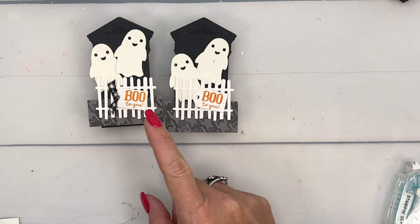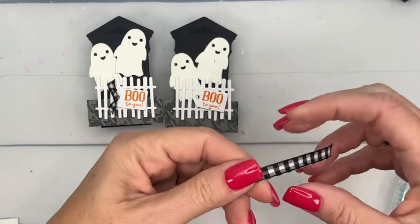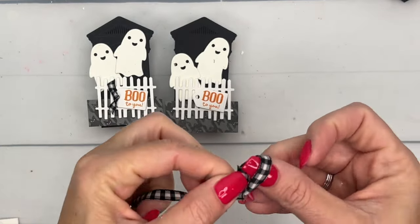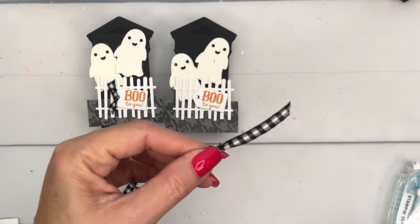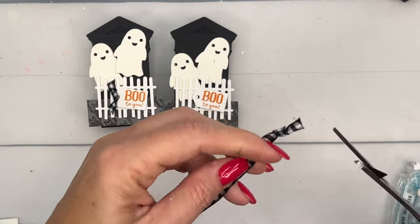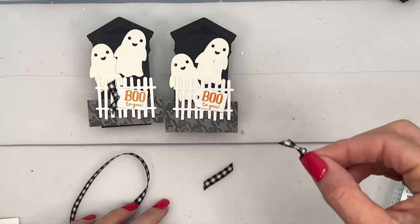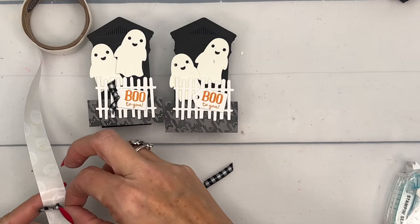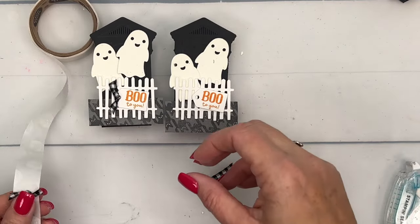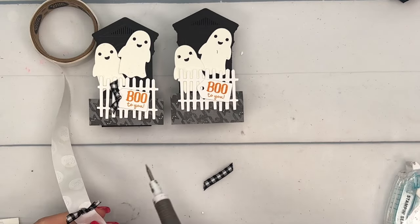For the finishing touch, I didn't want to add a big bow because it would take away from all the cuteness, so I just took a little piece and tied a very small little knot. Then take a mini glue dot and my Take Your Pick tool — let me try that just a little bit tighter. There we go.